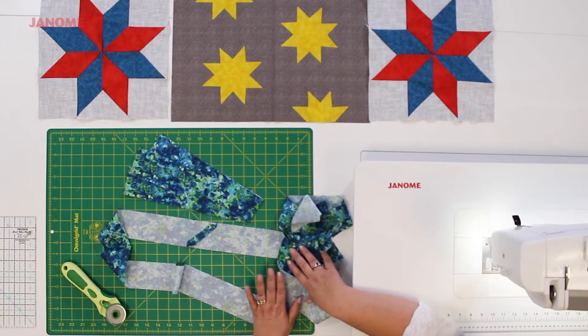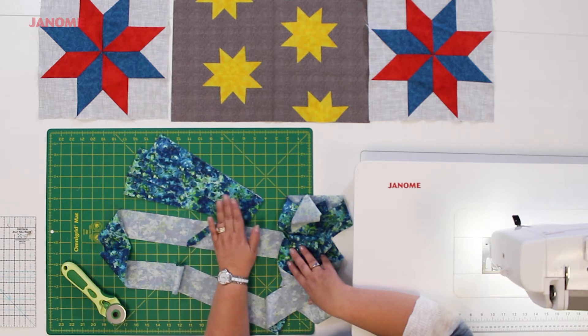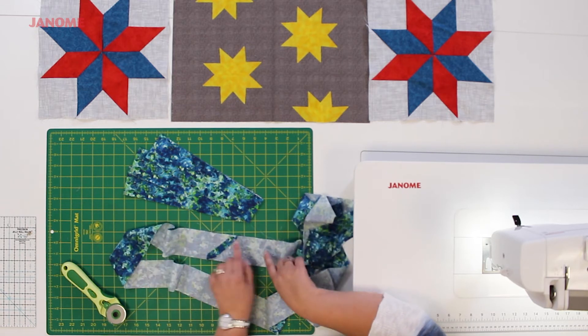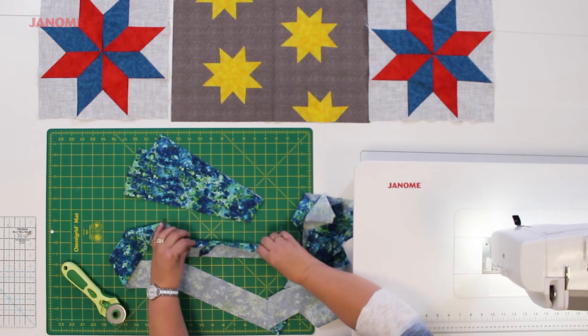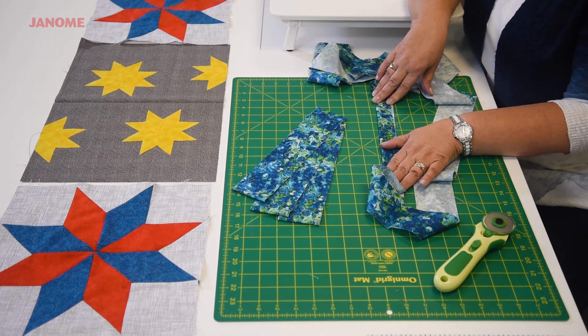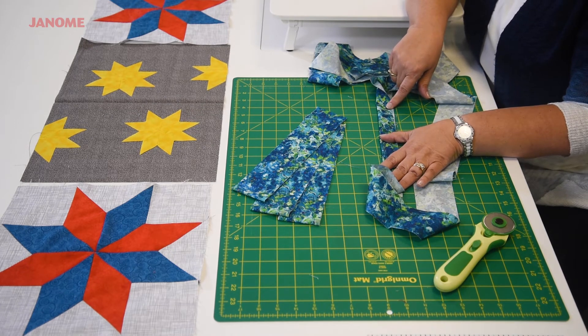Now let's talk about the binding. From whatever fabric you choose for your binding, you will need to cut three two-and-a-half inch wide strips, selvage to selvage — that means the width of the fabric. Once you have those strips cut, you're going to join them together, either through a mitered edge or just a straight edge, and then press the fabric wrong sides together so you have your binding folded in half and pressed. Now we're going to move on to the machine, and I'm going to show you how to add this to your quilt sandwich.